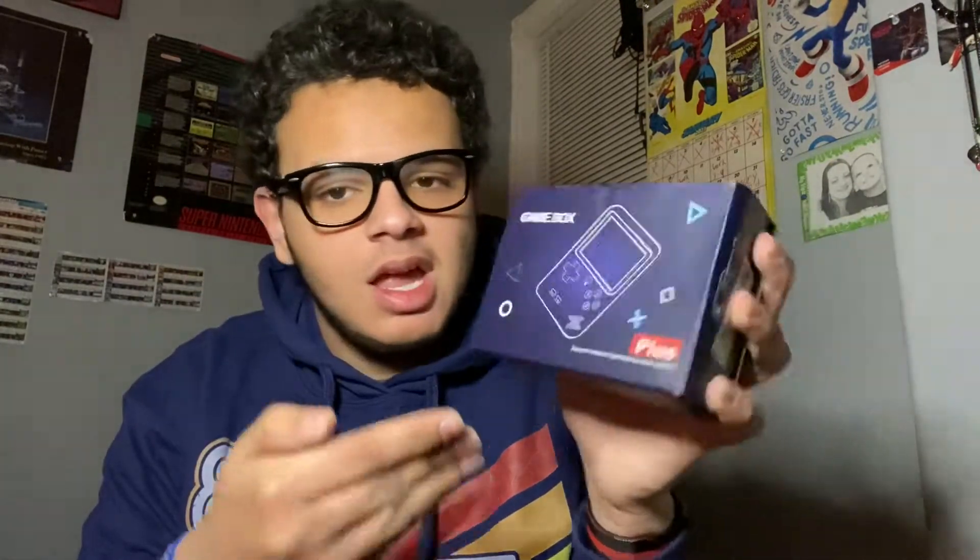Hey everybody, I'm Isaiah and welcome back to my topic channel. I have an interesting video for you guys today — another review coming out, topic reviews and other Isaiah Rivers topics reviews about something I found that was really really strange: the Game Box, basically a $25 Game Boy.